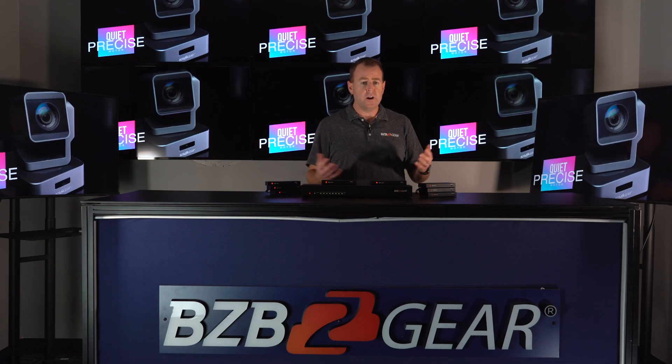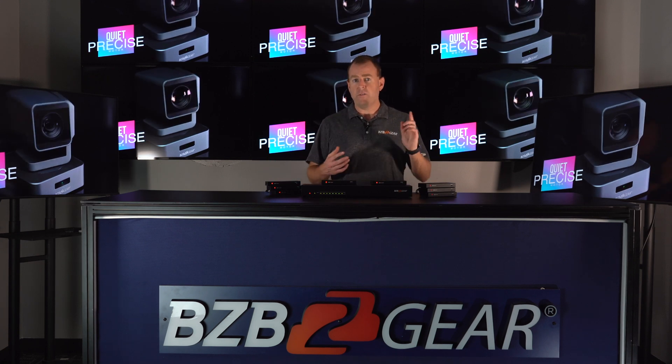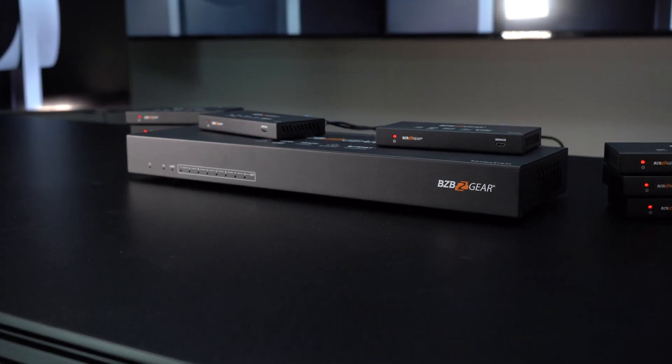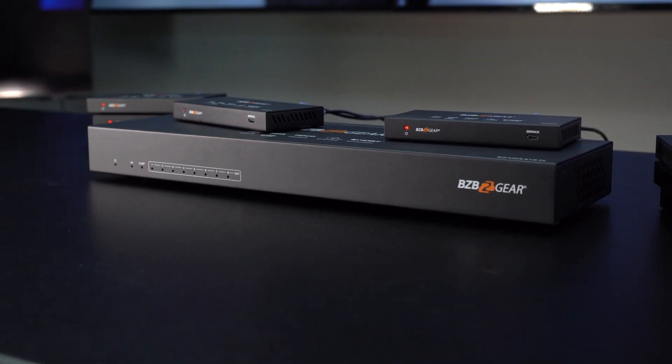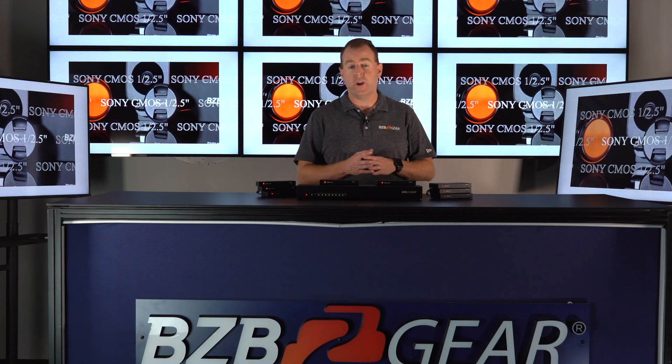This is great for environments like churches, sports bars, hospitals, casinos — wherever you have one source you want to play on multiple displays. This unit can support up to 150 meters over a 1080p 60 signal, or 120 meters over a 4K 60 signal.